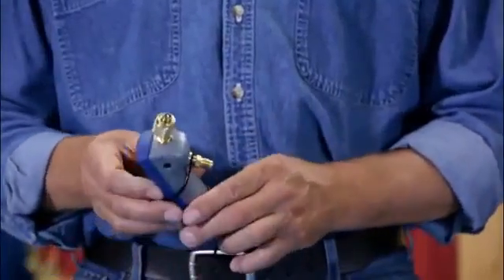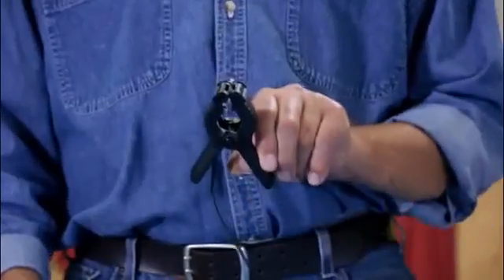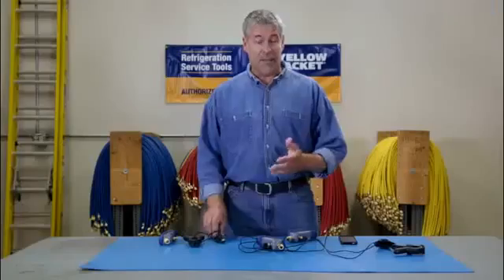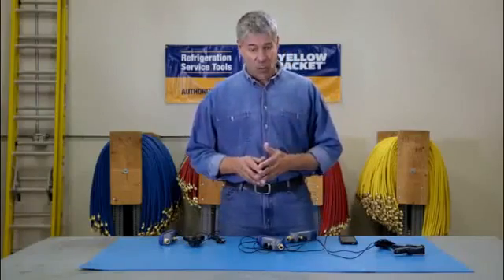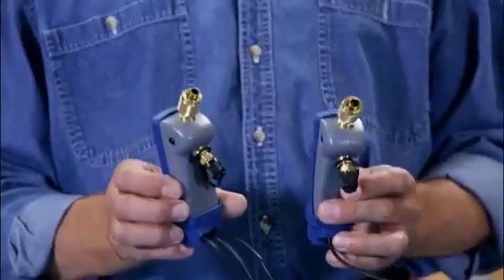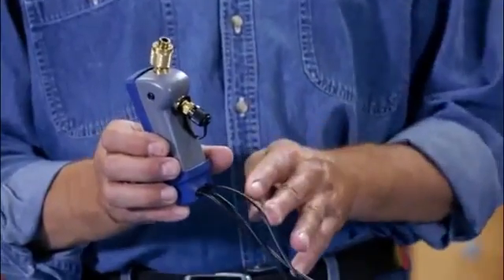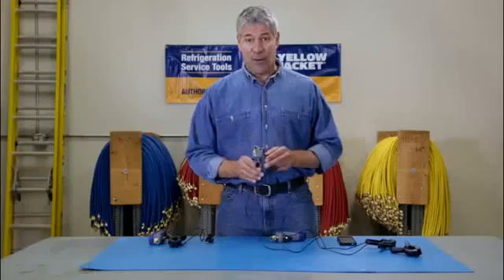The single MANTOOTH package includes one pressure temperature module with boot, a temperature probe clamp, a USB charging cable and the MANTOOTH app. To measure both high and low pressures at once you'll need two single units, or you can buy the dual package which gives you a second pressure sensor and clamp, tethered to the main unit that has the radio inside.